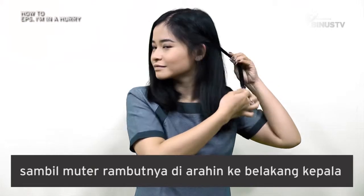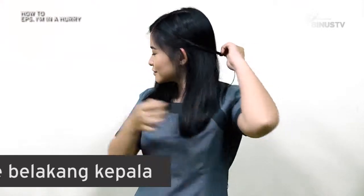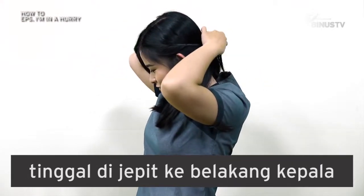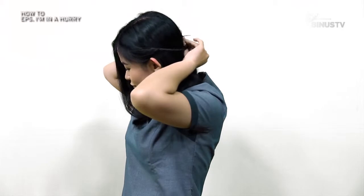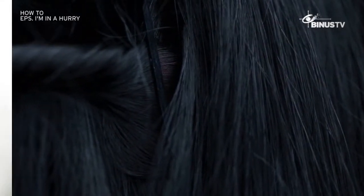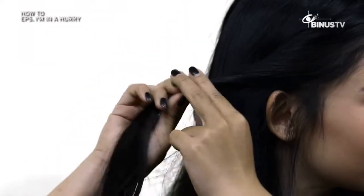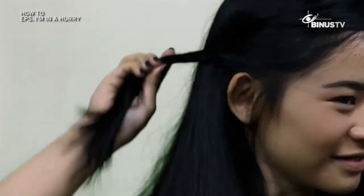Sambil muter rambutnya, arahin ke belakang kepala. Soalnya, setelah selesai diputar-putar, tinggal kalian jepit aja ke belakang kepala. Kayak gini nih. Lakukan langkah yang sama untuk sisi rambut sebelahnya ya, guys. Jadi deh, tinggal kalian beresin aja rambut sisanya. Simple kan?